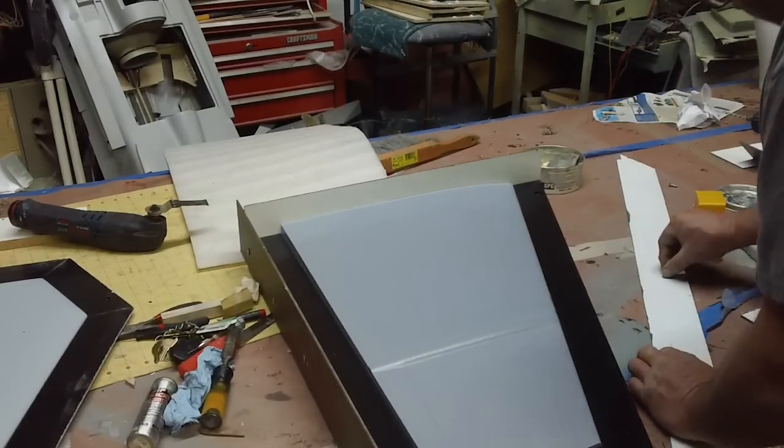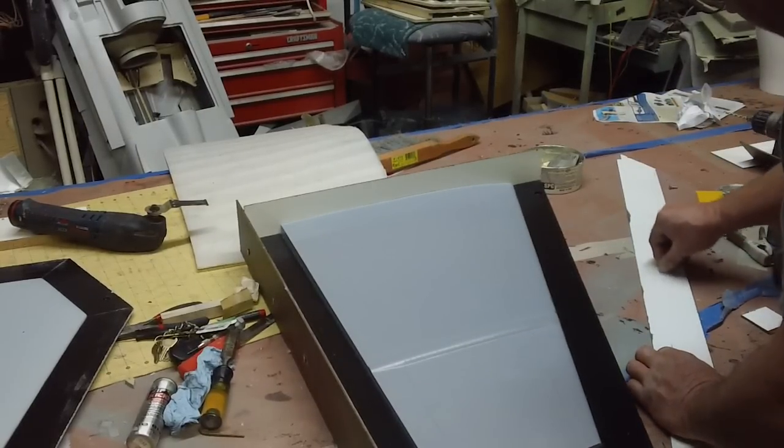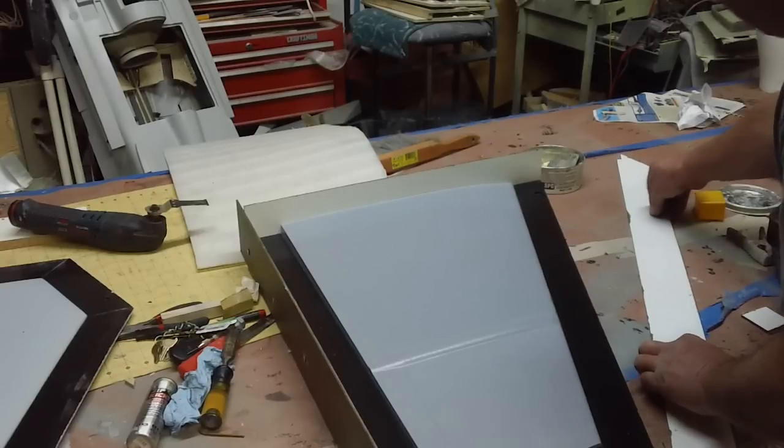Get all these boards used up. I've been kicking them around under my bench here for a long time.